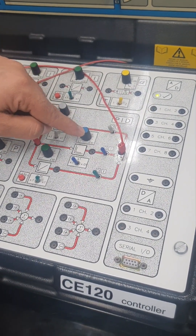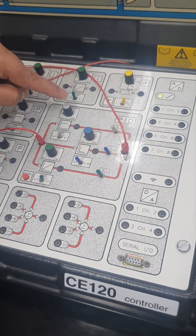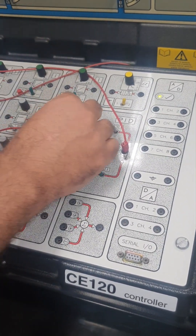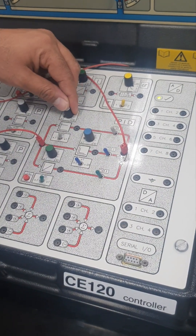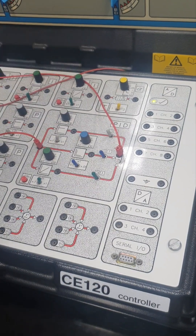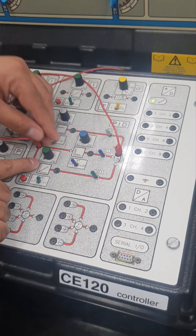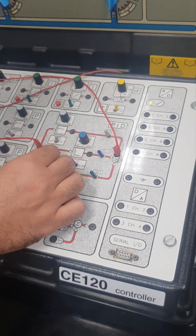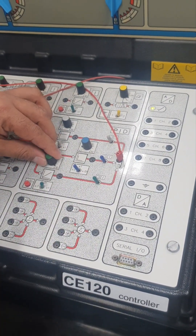This is the PID controller. This one is proportional, this one is integral, and this one is derivative. We are not going to use the derivative, so we will only use proportional and integral. You can set the value of KP — at one end it is 1, at the other end it is 10. Similarly, you can set KI from 1 up to 10.